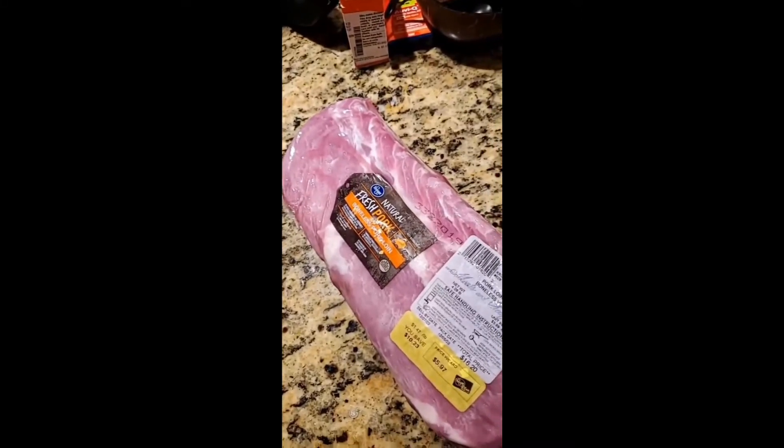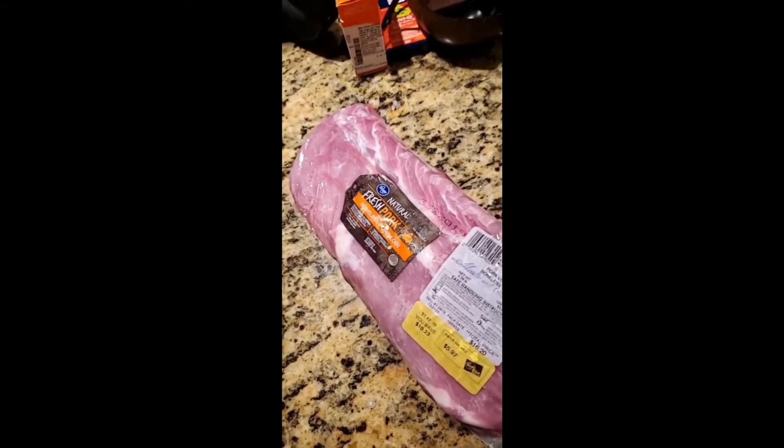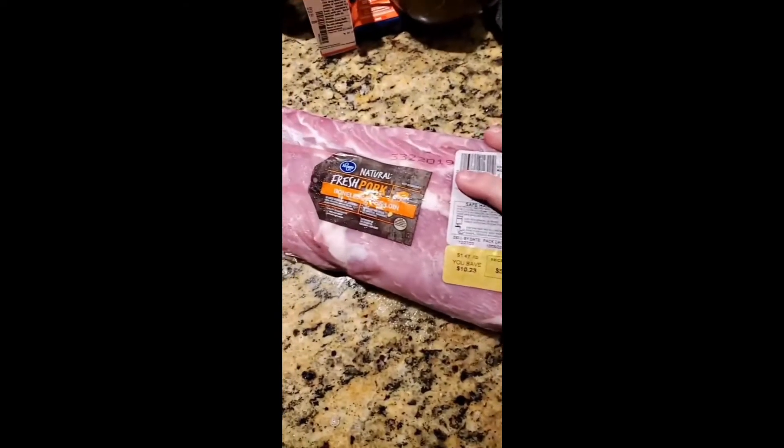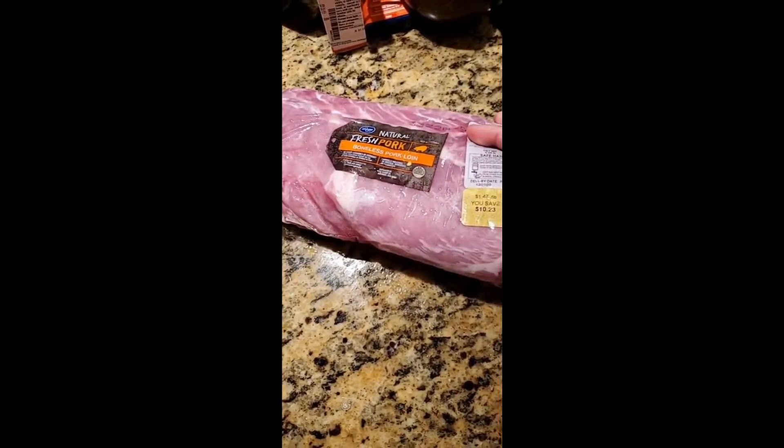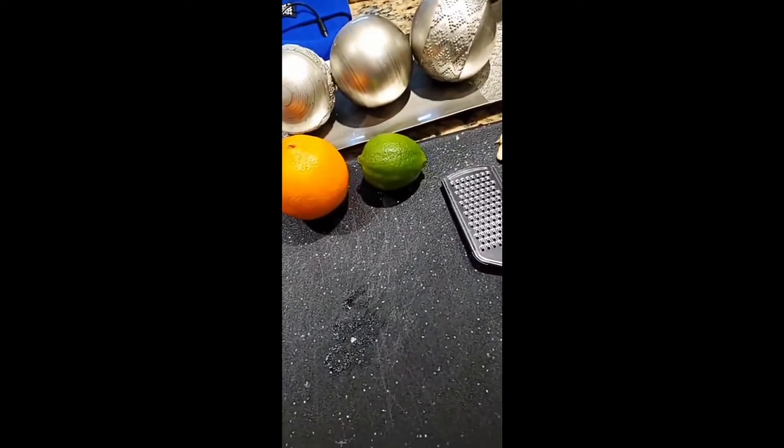Welcome back to my YouTube channel. Today we're gonna be making some Instant Pot pulled pork — it's a boneless pork loin. I'm gonna show you how to make an easy marinade.